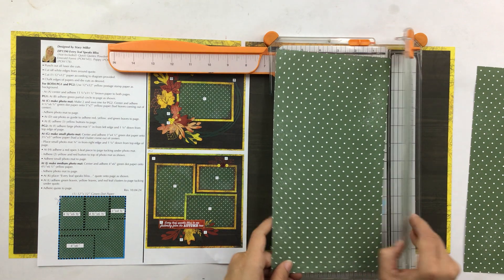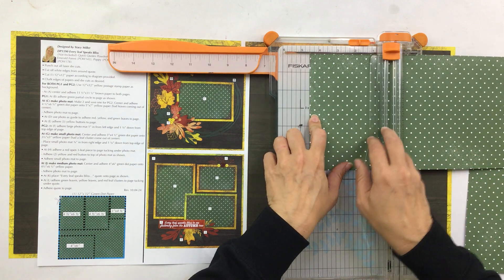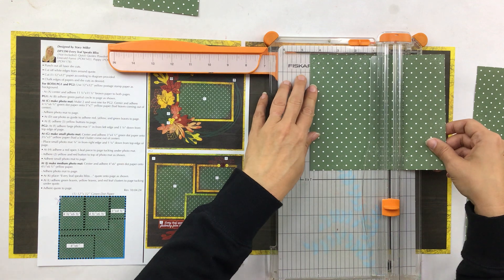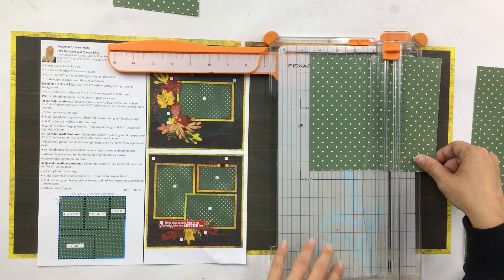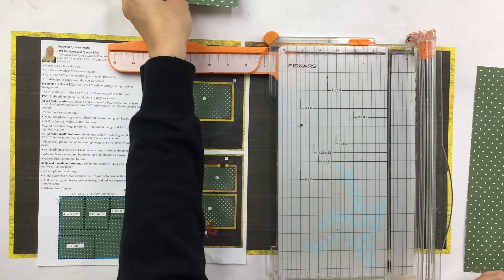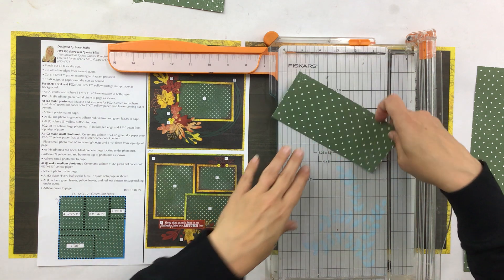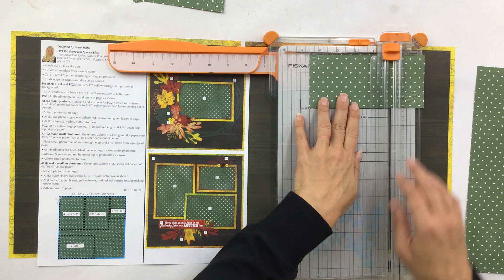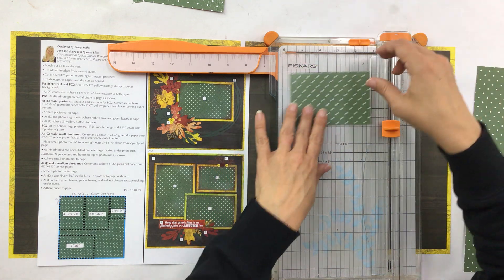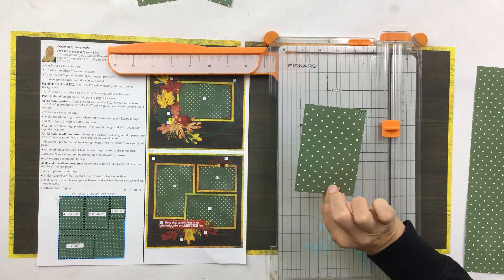Once you have that six and a half, turn it to four and a half and trim, then four and a half again and trim — if I get ahead of you, just hit pause. You now have two four-and-a-half by six-and-a-half pieces. This last little piece is already at three inches, so turn it and trim at four and a half. The leftover scrap could make a cute little tag. This last piece is the three by four and a half.